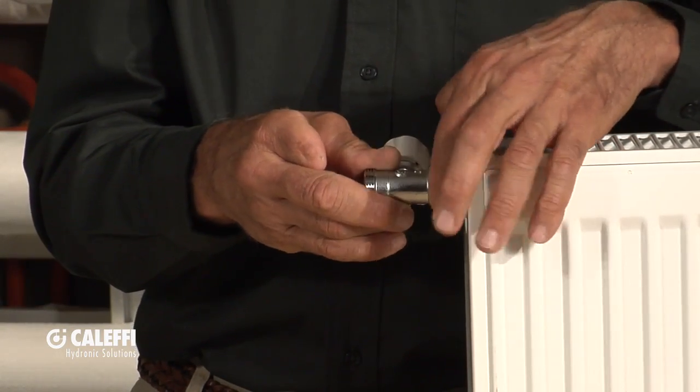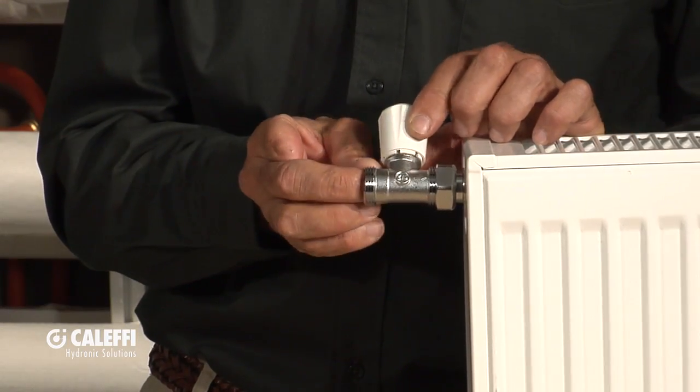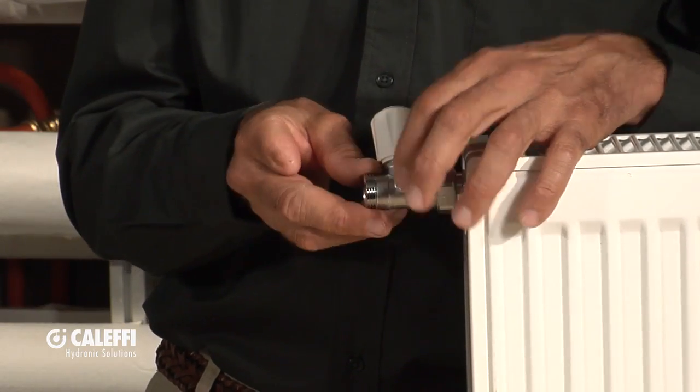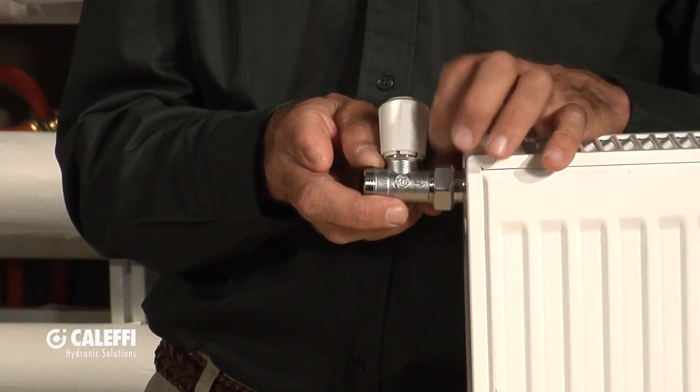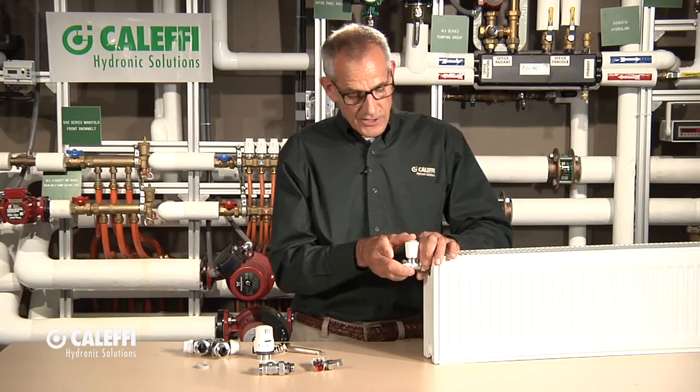It's not just a tapered seal in there. Keep in mind the flow direction on this valve because it's got the same thread on both ends, but the flow is going to go into this radiator in the direction of that arrow there. So now you've installed the straight thread.